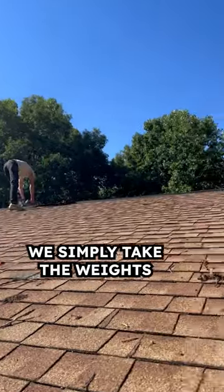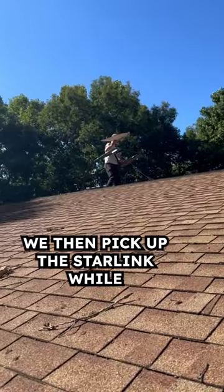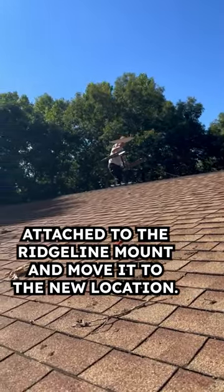Since we're using the Ridgeline mount, we simply take the weights off of the mount and move them to the new location on the roof. We then pick up the Starlink wall attached to the Ridgeline mount and move it to the new location.